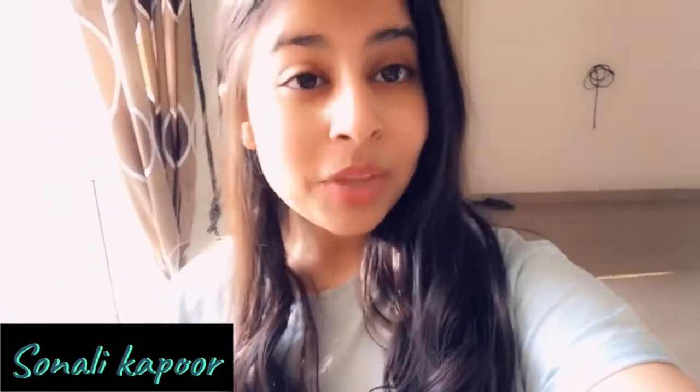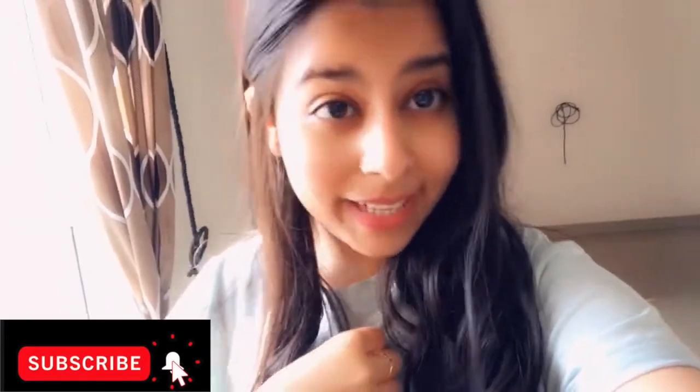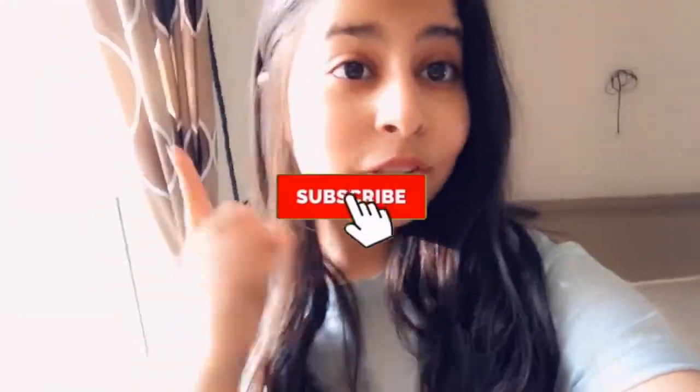Hi guys, welcome to my channel. My name is Sonali and today I'm going to show you how to make a smoothie with yogurt and some seeds. You can do some changes — you can add some seeds or nuts. This smoothie has become a highlight of my day; I love having it and just wanted to share it with you guys.